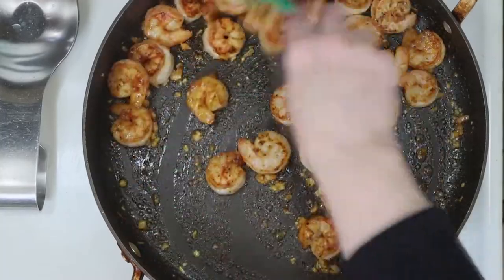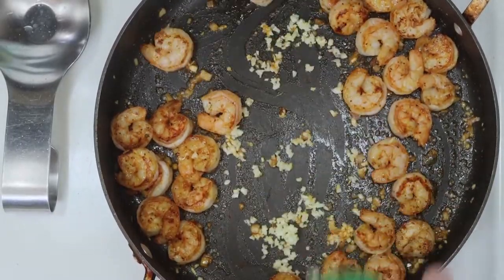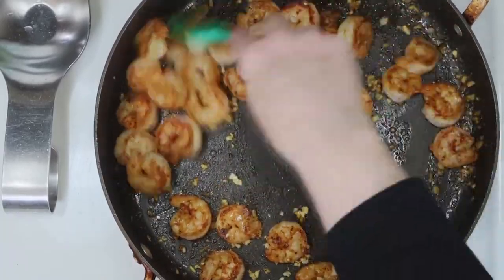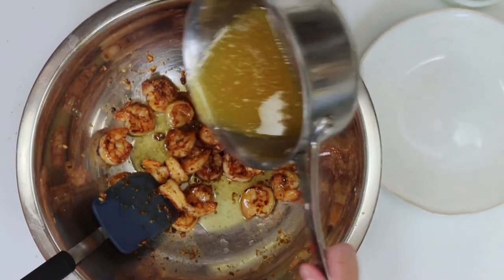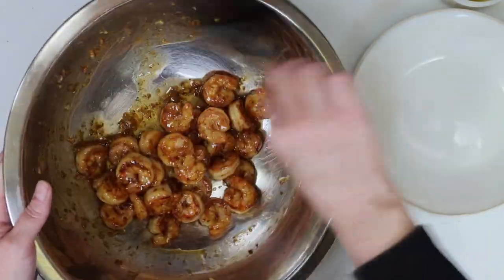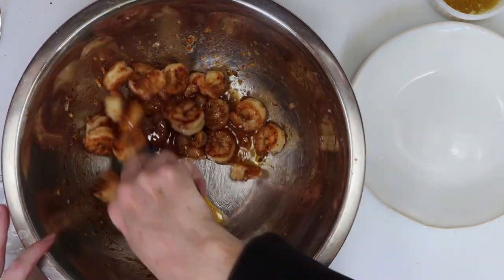Then we'll stir that shrimp around and you'll see the alcohol has absorbed some and cooked off some too. After that, we're going to add our garlic right to the middle of our pan, and then we'll incorporate that in with the shrimp and give it a good mix around for another minute or so. Then we'll take all the shrimp and add it to a large bowl. I poured about half my honey butter bourbon sauce in, gave it a mix, then I did add one more splash of bourbon and mixed it once more.